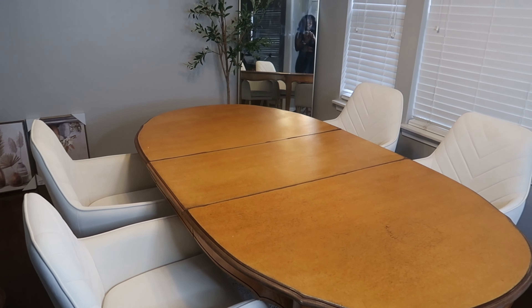So before I add the chairs, you guys saw me put in the table, the rug, the mirror and the plant yesterday. So I'm just going to build the chairs and we're going to get the room just sorted.